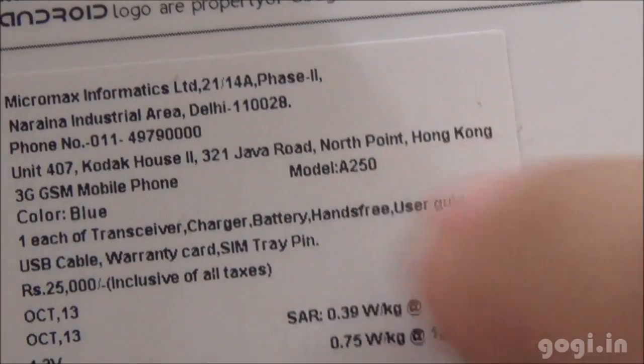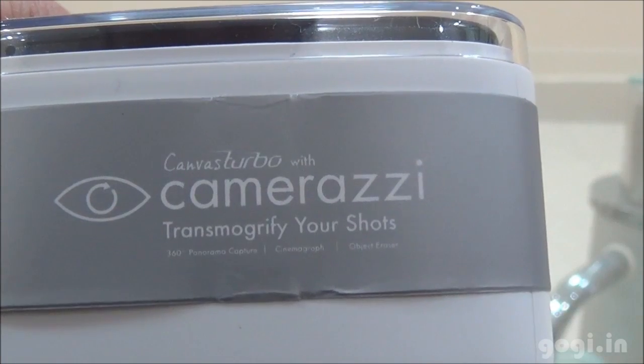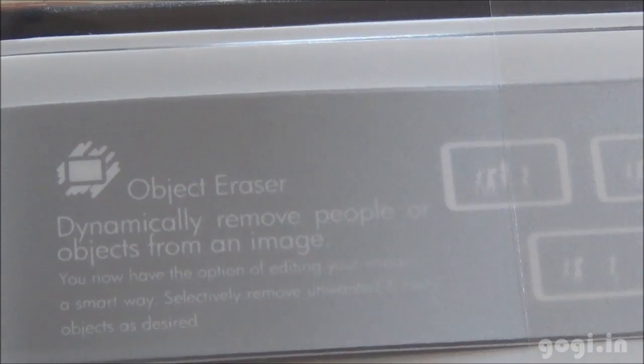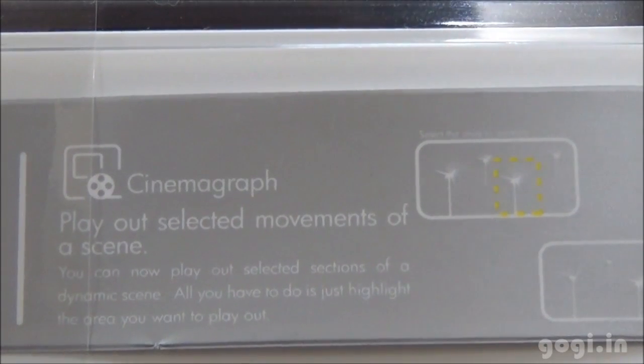The SAR value and the model number is A250. This handset comes with some camera enhancements: 360 panorama capture, object eraser and cinemagraph.